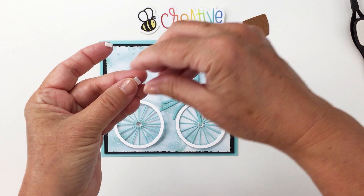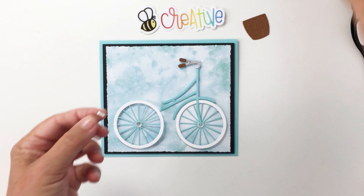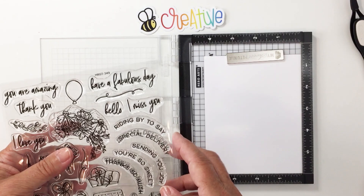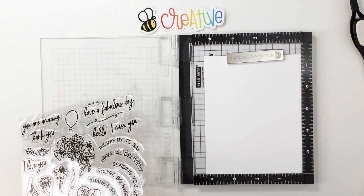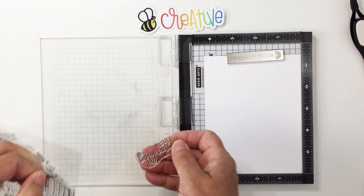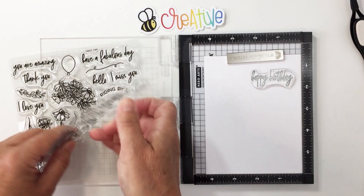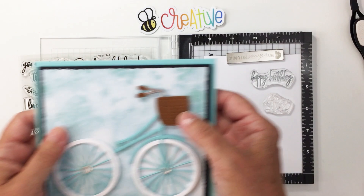This is a different way you can use your Bicycle Builder — instead of just using it as a half bike, you can use it as a whole bike. I also have white cardstock in my mini MISTI; this is Nina Solar White Classic Crest 80-pound cardstock, which you can find in the Honeybee shop. I'm going to be using the Happy Birthday sentiment from the Riding By stamp set and the little presents to put inside my basket.